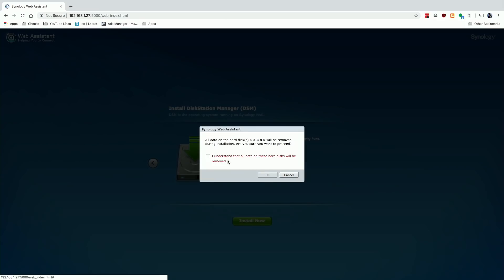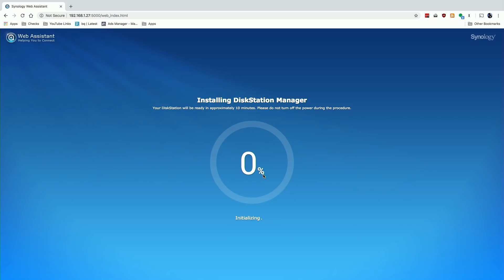It will remind us that the data on our five hard drives is going to be removed. So if you've taken drives out of another device and put them in here, they will get erased. There are ways to migrate from one Synology device to another — I did a video on that a couple of years ago — so if you have drives from another Synology NAS and it supports migration, you'll see something different. But any other kind of drive will just get wiped, which is what's happening right now. This process will take about 10 minutes — it's downloading the software, formatting the drives, and getting everything set up.